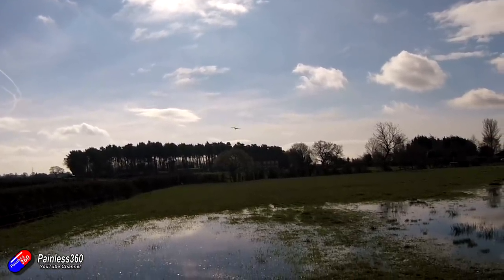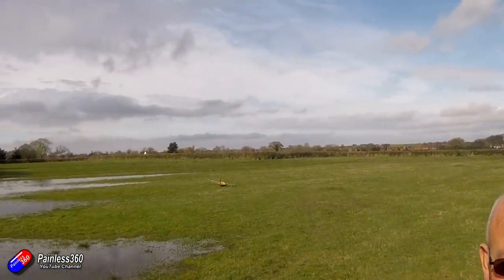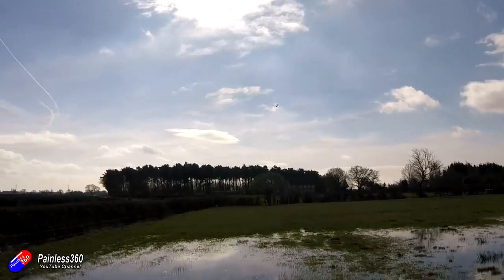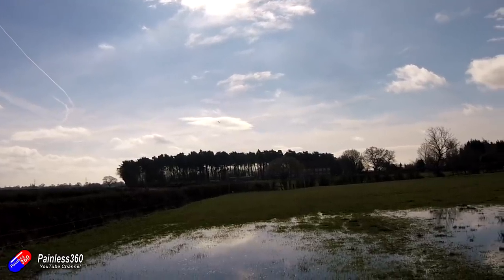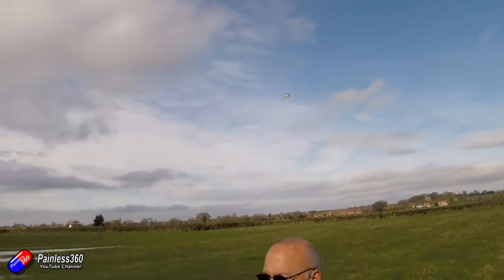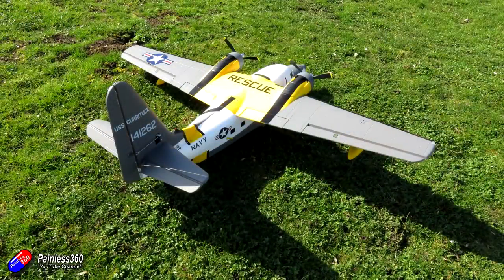Here we are coming in on final approach. It is super floaty and very, very gentle. Overshot the water just a little bit, and here we are back on the ground. In summary, I'm impressed. This is a very big model and to transport it in the back of an average car you're going to have to undo those two screws in the wings and rotate the wings 90 degrees to even get it in the boot. Those big wings and that twin motor and prop setup give it really nice flying characteristics, and it does feel very much like a very posh Bush Mule — but it looks completely different. So if you have access to water and you've been looking for something that can take off and land on water, is easy to fly, and looks the part, then this new Albatross is definitely worth a look.